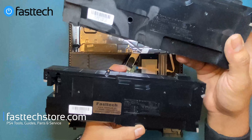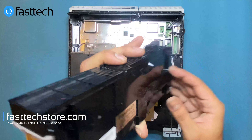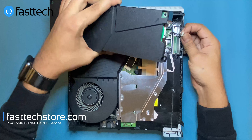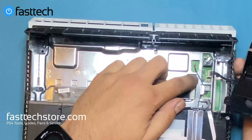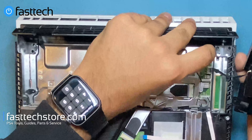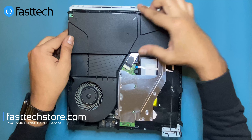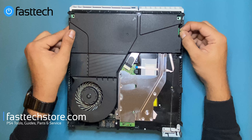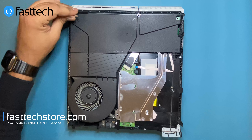Out with the old — we'll set that aside and put the new power supply in. Connect the connector at the side, and when putting the power supply back in, make sure the pins are not bent, otherwise you'll get a blue light or some other issue. Make sure those pins stay straight, then push the power supply down and reinstall all the screws.